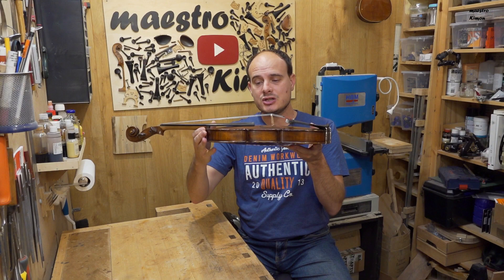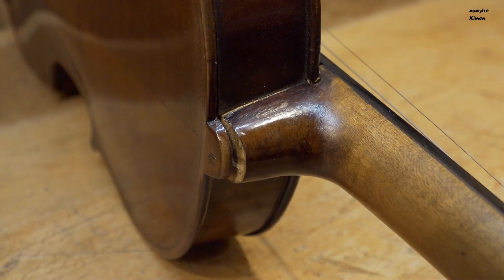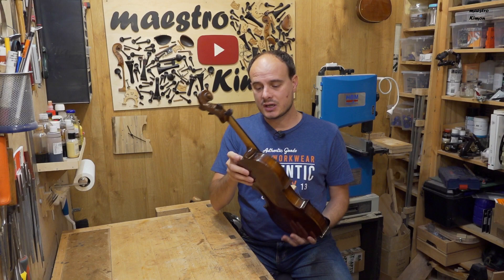Hello and welcome to today's repair video. Some months ago I bought this violin, but as you can see there is an issue with the height of the strings. It's not caused by the height of the bridge or something like that, but the problem is that the neck has been detached from the body, as you can see here.